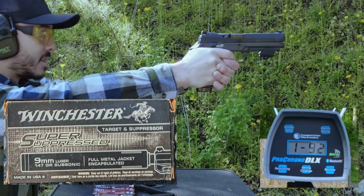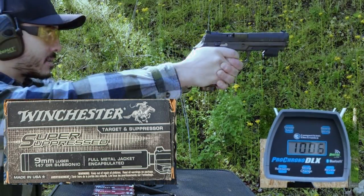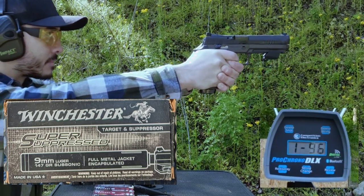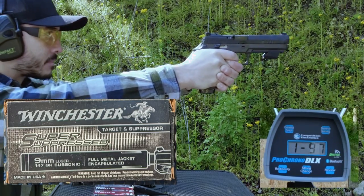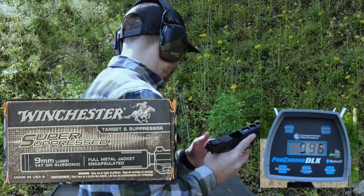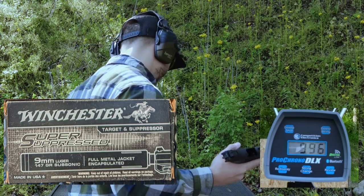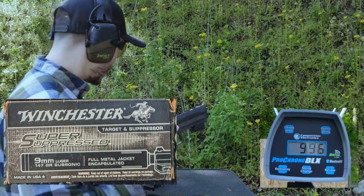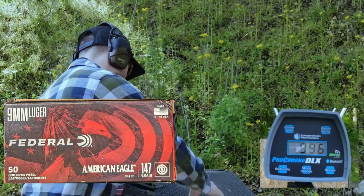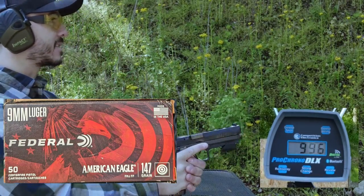Next up is the Winchester Super Suppressed 147 grain FMJ. I'm seeing some high 900s to low 1000s feet per second readings. I did feel like that recoiled a little bit more, and it was verified on the Mantis — 14.26 degrees average muzzle rise.